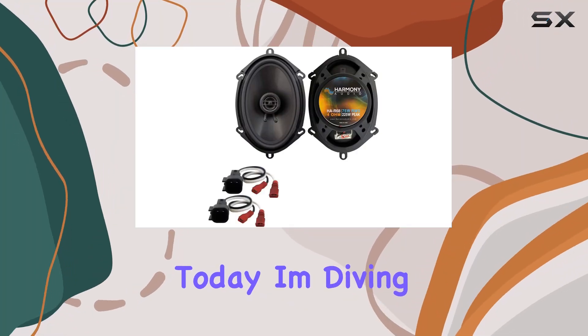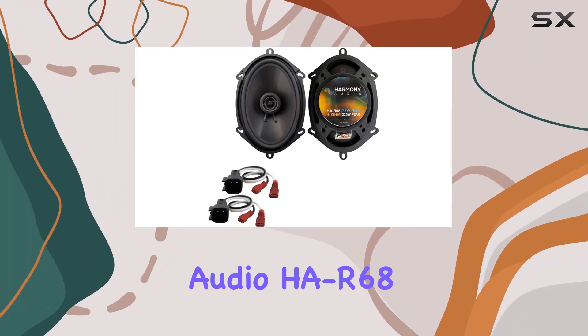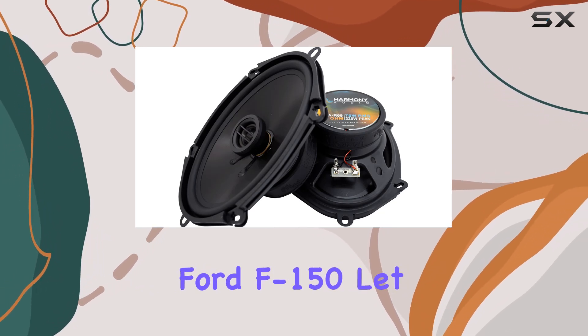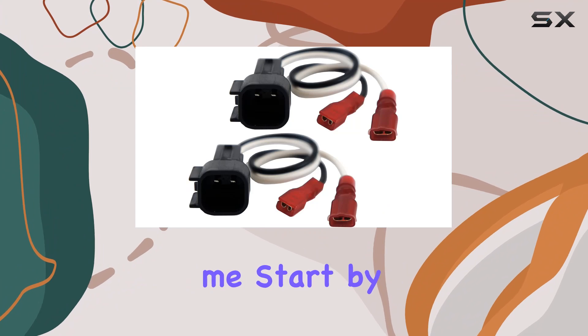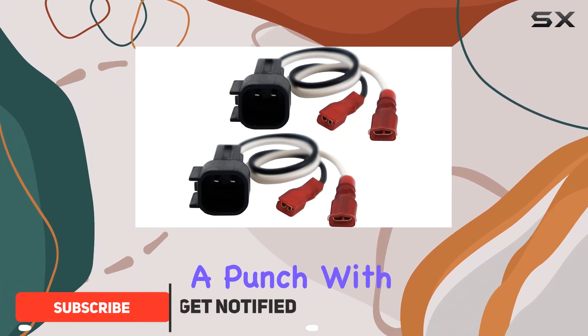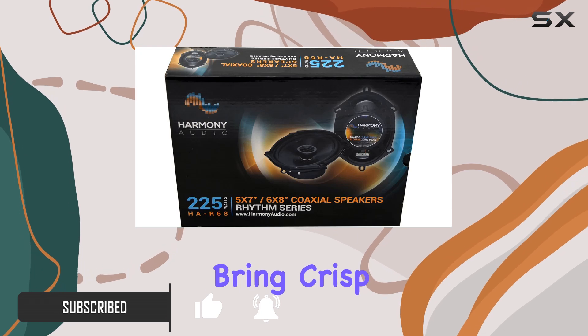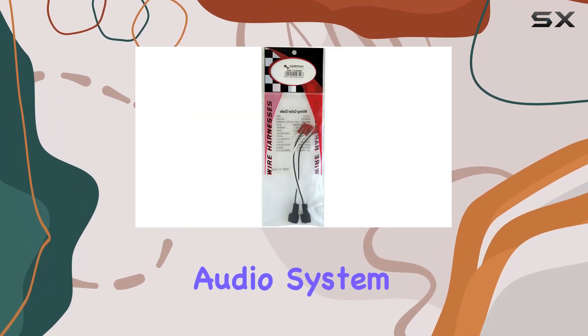Hey everyone, today I'm diving into the Harmony Audio HAR68 front door replacement speakers for the 2004-2008 Ford F-150. These speakers pack a punch — with 225W of power handling, they bring crisp, clear sound to your vehicle's audio system.